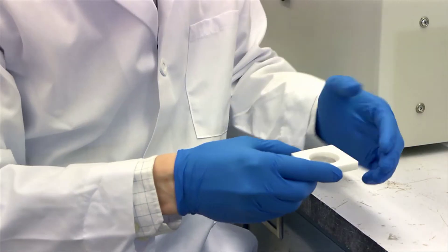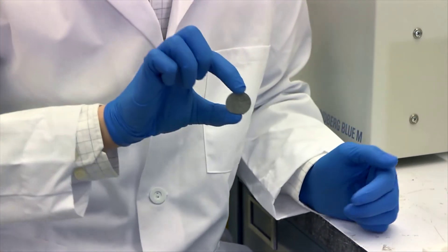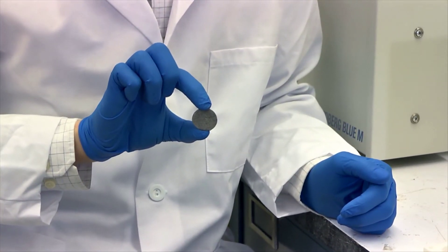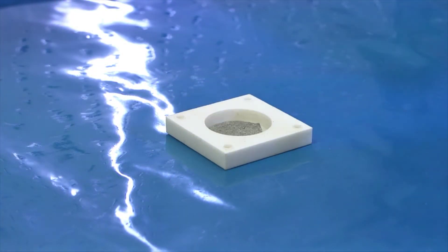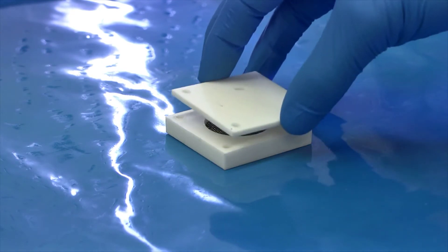After drying overnight, the zinc sponges undergo a multi-stage thermal treatment where the sponge is exposed to inert and then oxidizing atmospheres. By redesigning the zinc electrode as a monolithic architecture, we increase the discharge capacity by greater than 50% relative to commercial alkaline batteries. More importantly, we've demonstrated unprecedented rechargeability of the zinc sponge electrode in prototypical electrochemical cells, including silver zinc and nickel zinc.